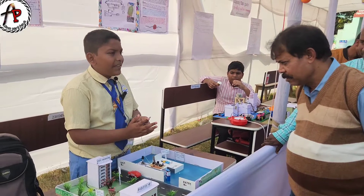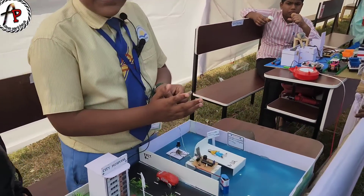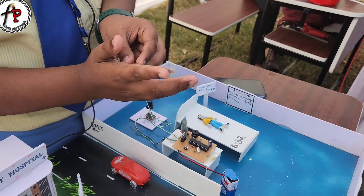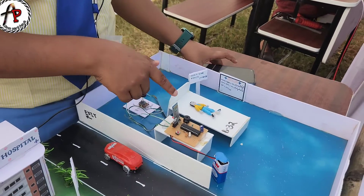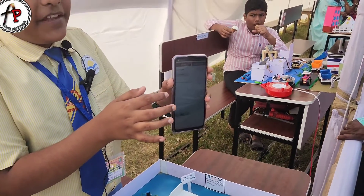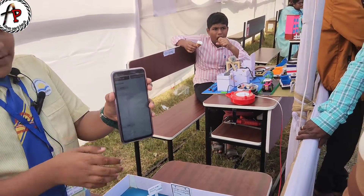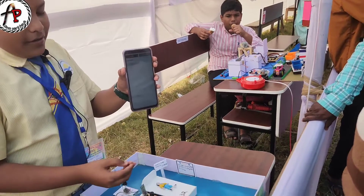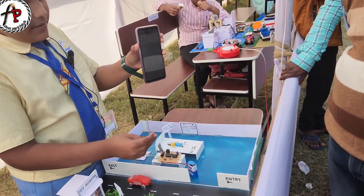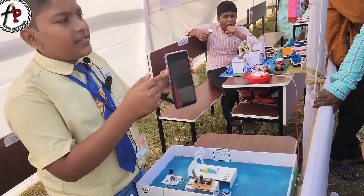Whenever the paralysis patient needs the doctor's help, he or she will just bend their hand. The buzzer will sound and the information will be sent to the doctor's mobile, indicating that the patient needs help.